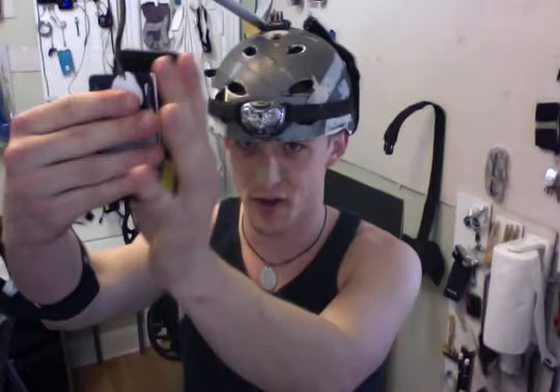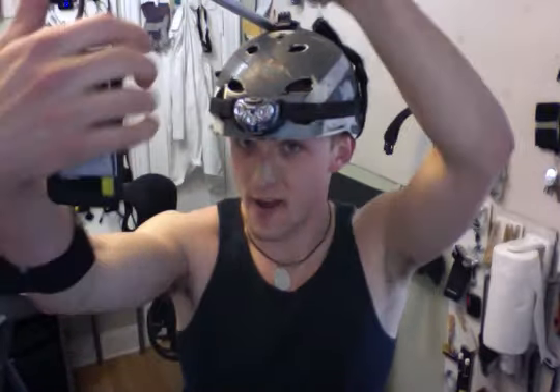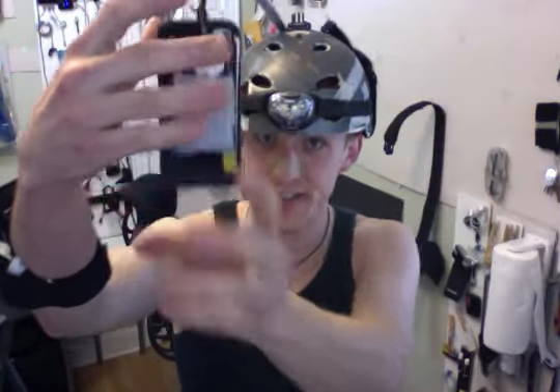Time for the phone video check. Alright, need to do some adjustments but otherwise it works. Yes!